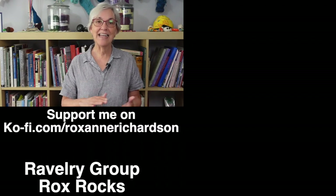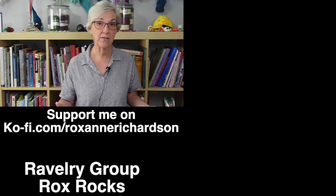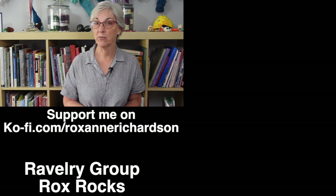If you are interested in other videos on stranded colorwork, I have several here that you might like. If you have any comments or questions about today's video, or suggestions for videos you'd like to see in the future, you can leave those down in the comments below or join the discussion in my Ravelry group. Thanks for watching and I'll see you next time.